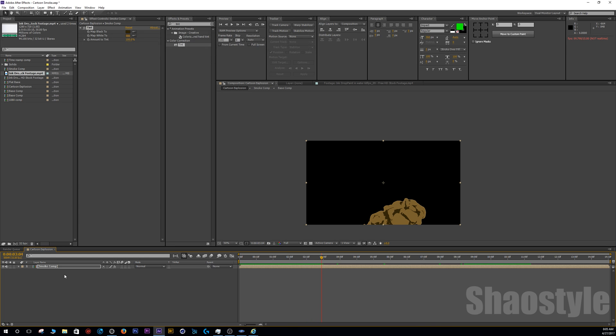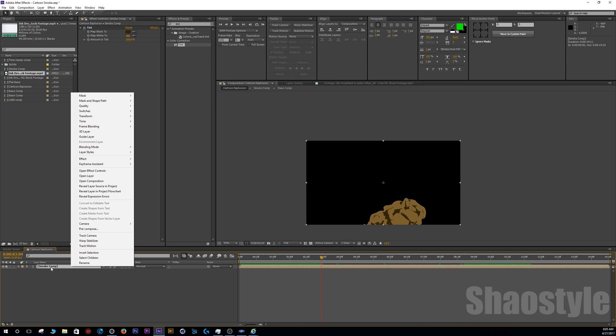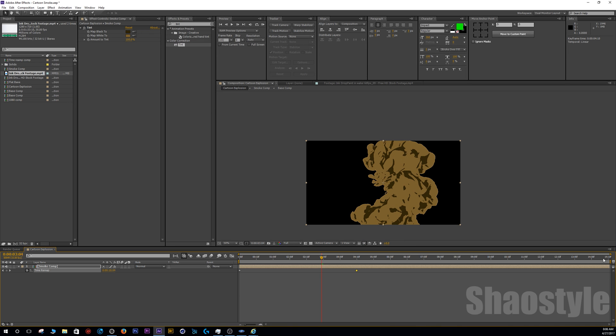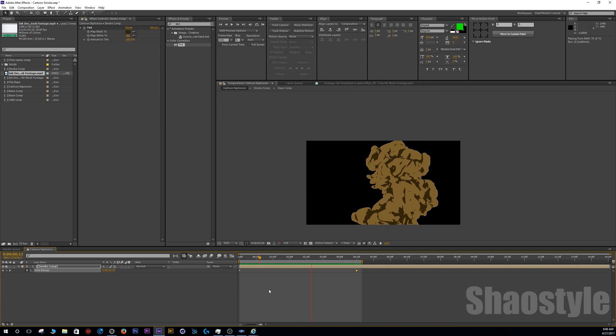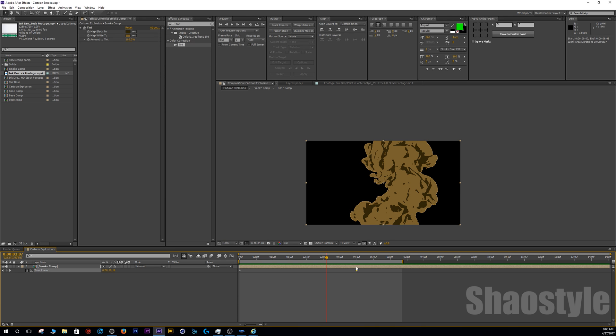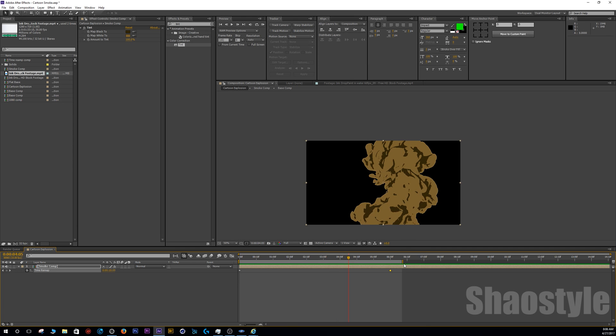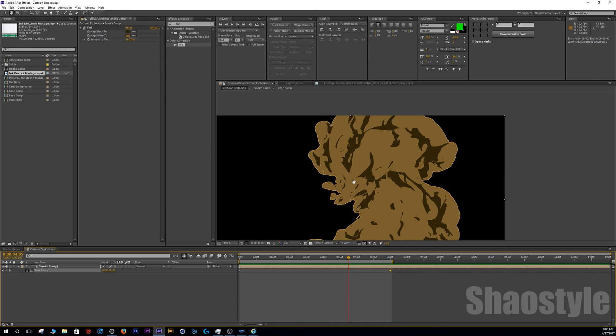Because it's an ink drop the animation can be pretty slow. Right-click on your small comp, enable Time Remapping, and increase the speed — let's try up to about four seconds, then adjust. Let's go up to six seconds — yeah, that's looking good.